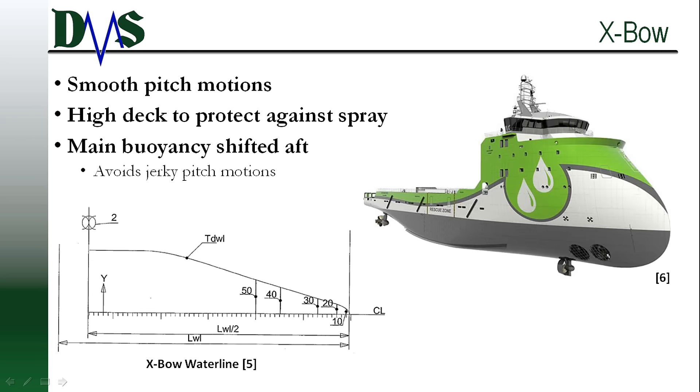Option number two: the X-Bow. The X-Bow focuses on providing a smooth ride to the crew, and this design usually applies best to larger vessels. Patented and developed by Ulstein, the X-Bow features straight water lines back to the shoulder of the bow — you can see that in the diagram at the bottom of your screen. The bow maintains this straight sectional shape going vertically up through the decks above the main deck. You can also see from the picture at the right that those water lines only show modest amounts of gentle flare as they're going up, so we're trying to maintain this straight section shape.